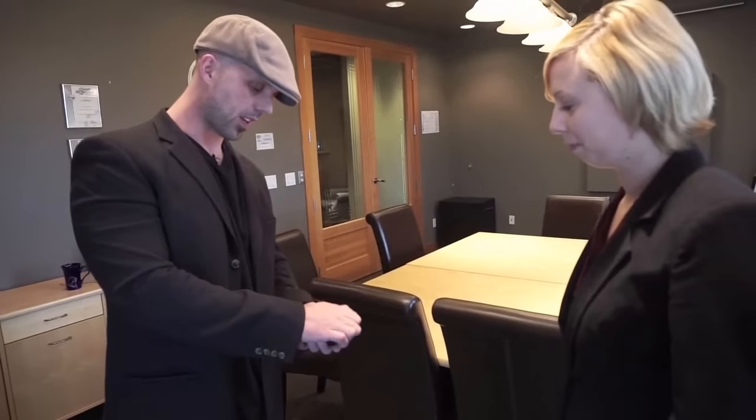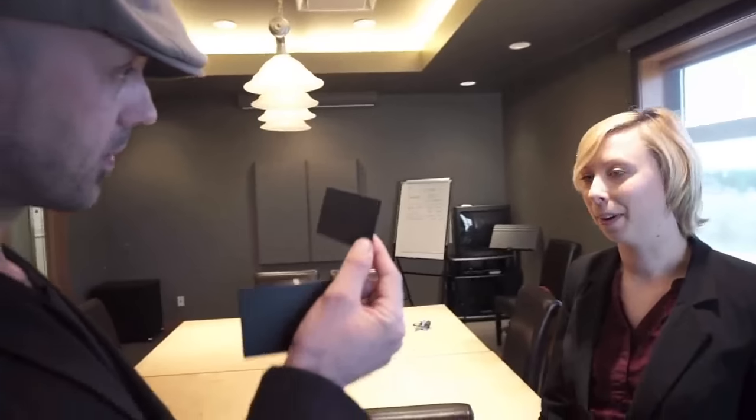I want to show you something. I've got a little black box and inside I've got an envelope. I've put one of my business cards in this envelope — it's in there now, it's got something written on it. We're going to use this as a target to test your psychic ability. Put your hand on top and look at me. I want you to visualize a number in your head — think of a number between 1 and 100.